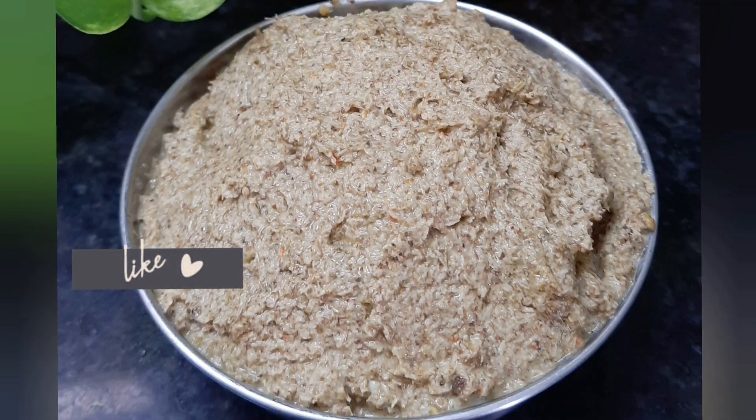Add 2 teaspoons of mint pepper, cook on low flame for 1 minute, then grind everything together. Chintachiguru beetroot pachadi is now ready.